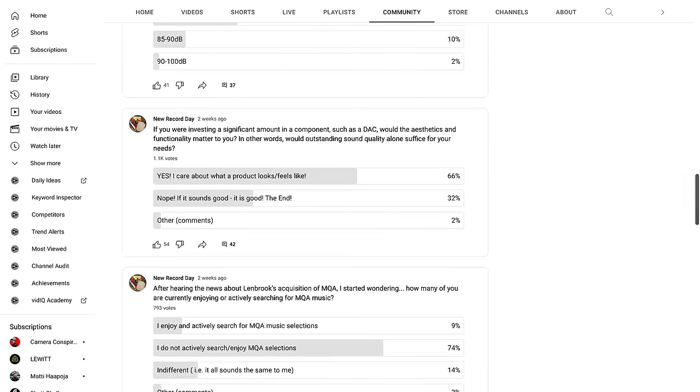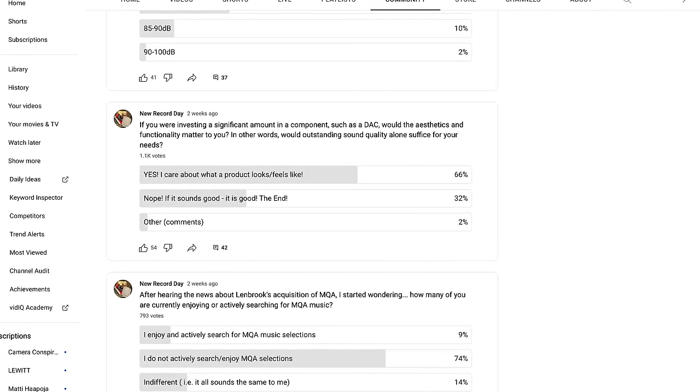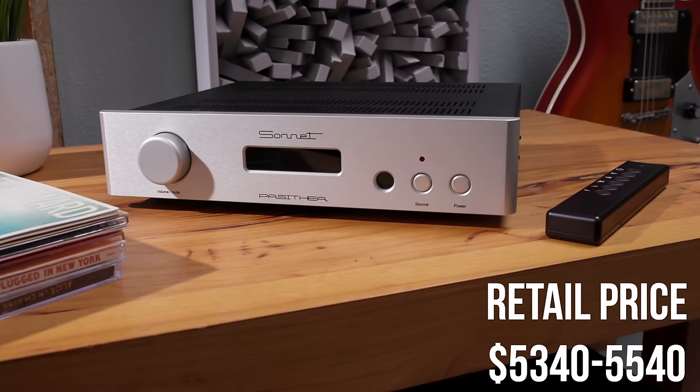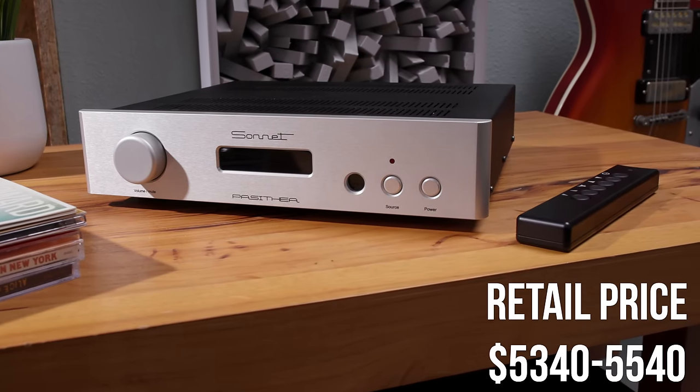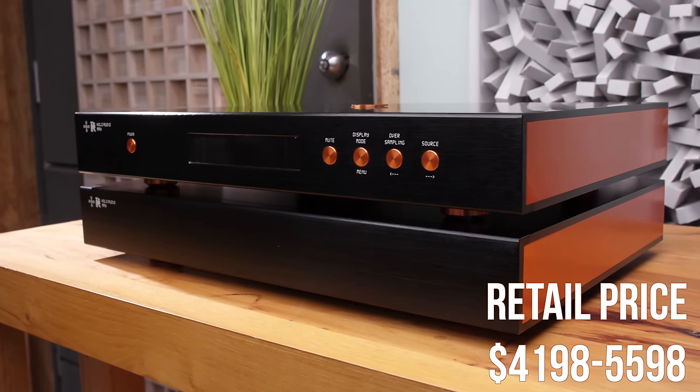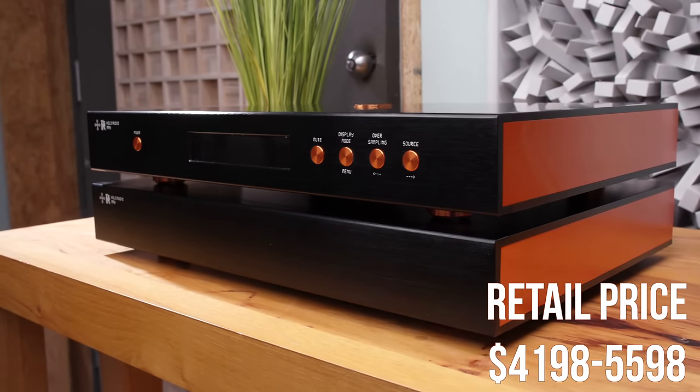Before delving into the reasons why you might consider integrating this $5,000 DAC into your audio setup, I'd like to discuss a couple of minor aspects that, given the hefty price tag, warrant some scrutiny. I recently posed a question on my community page on YouTube: if you're making a substantial investment in a component like a DAC, would aesthetics and functionality be important factors, or would exceptional sound quality alone suffice? This leads me to the first observation for an honest and balanced review. In terms of build quality, this unit doesn't inspire a great deal of confidence. While it has a decent appearance, it's only fair to draw a comparison to my May DAC, which not only delivers outstanding sound but also boasts an exceptionally attractive design. Similar sentiment could be expressed about the Denafrips Terminator around that same price point.